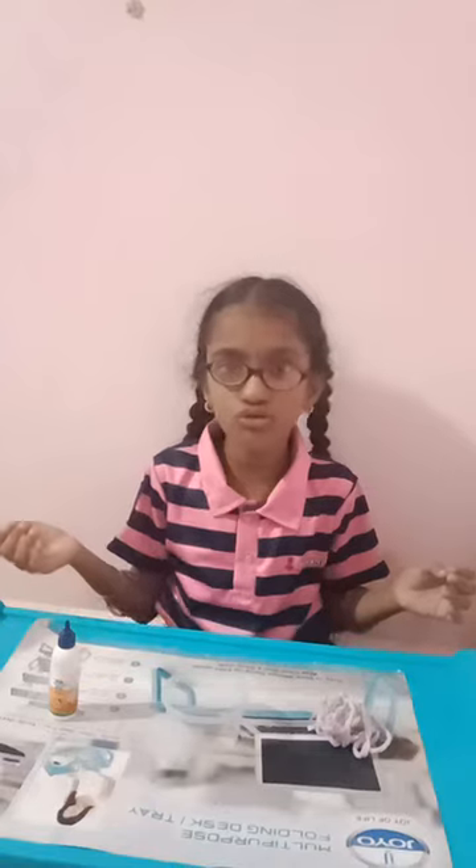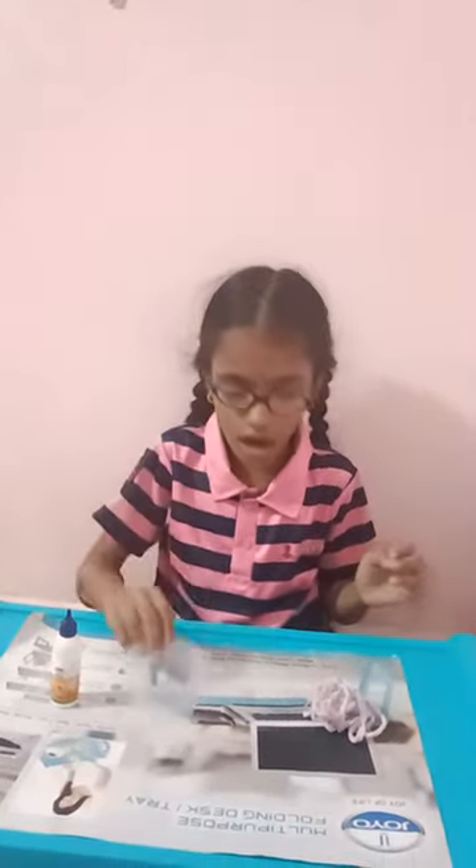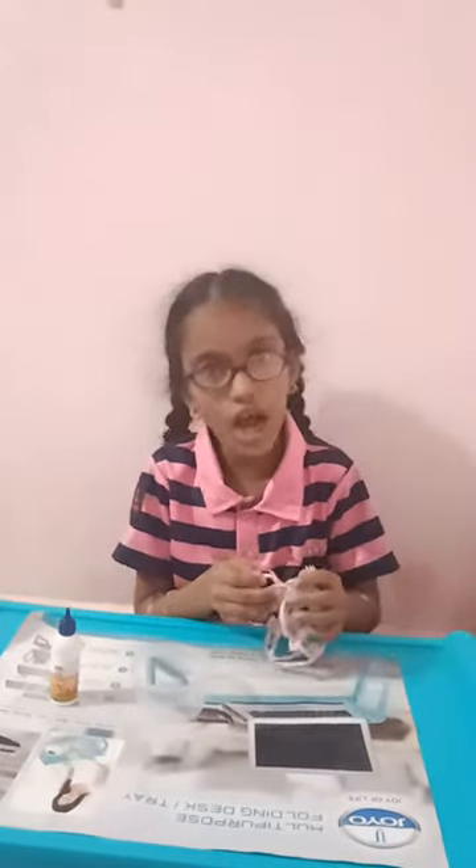The things needed to do this activity: one gum bottle, one plastic jar, and a rope longer than the jar.